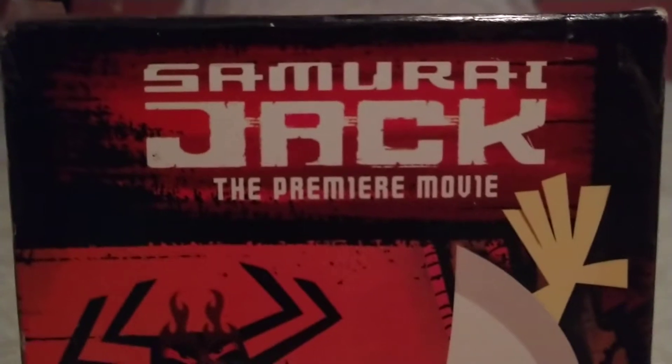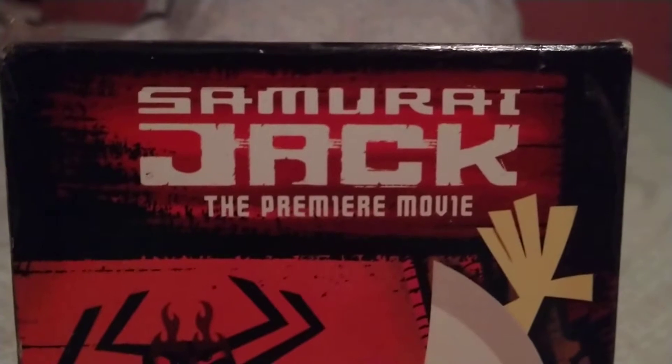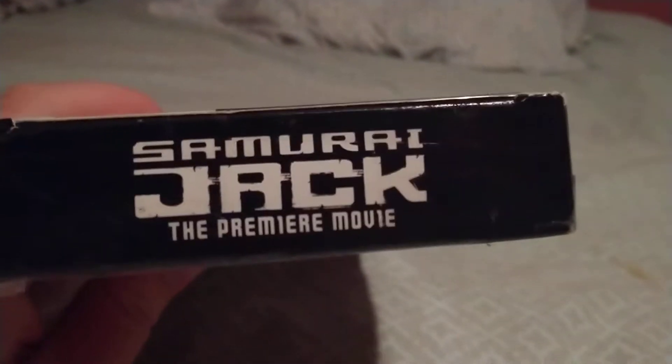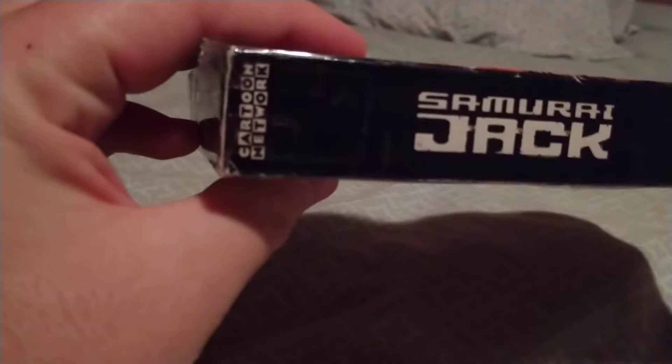These are officially the first 4 episodes of the TV series. It says Samurai Jack the premiere movie on top, with the old checkered Cartoon Network character logo. The Samurai Jack logo is shown, along with a picture of the main bad guy in the show.